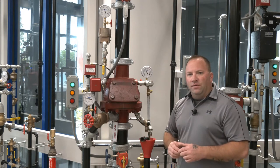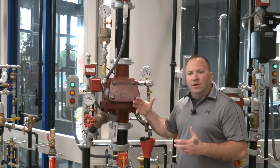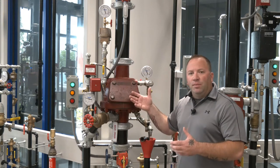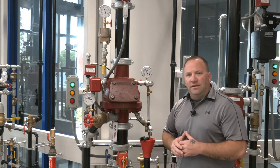That provides us with a six to one differential which gives the air pressure a little bit more strength, so to speak, over the water pressure. When that air pressure comes off the clapper, the valve will trip because the water pressure will push open that clapper on the inside.